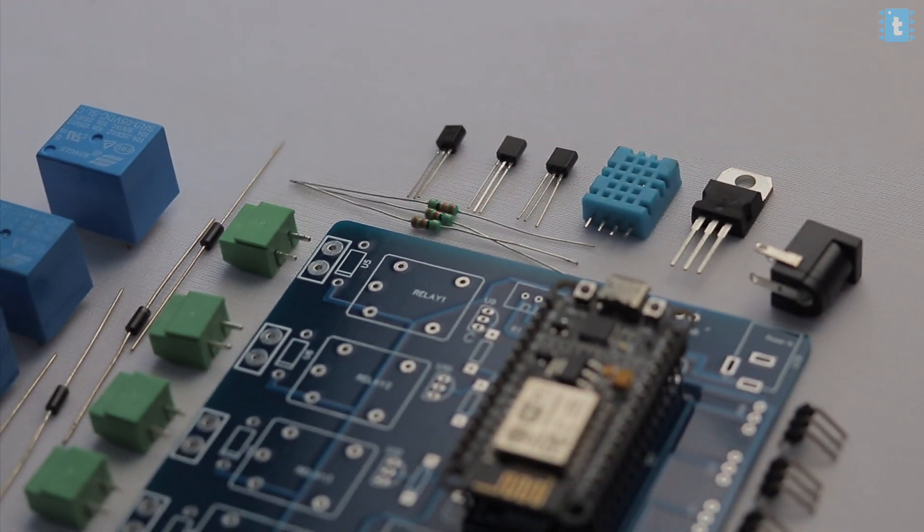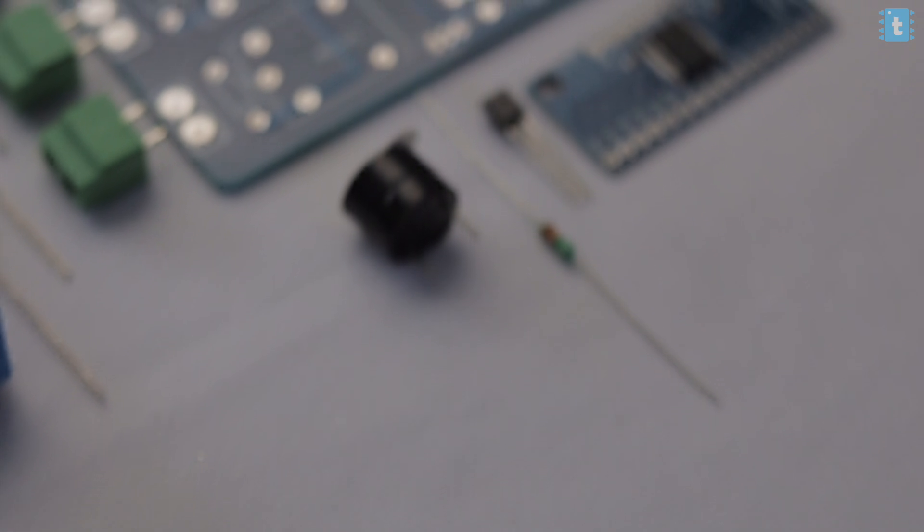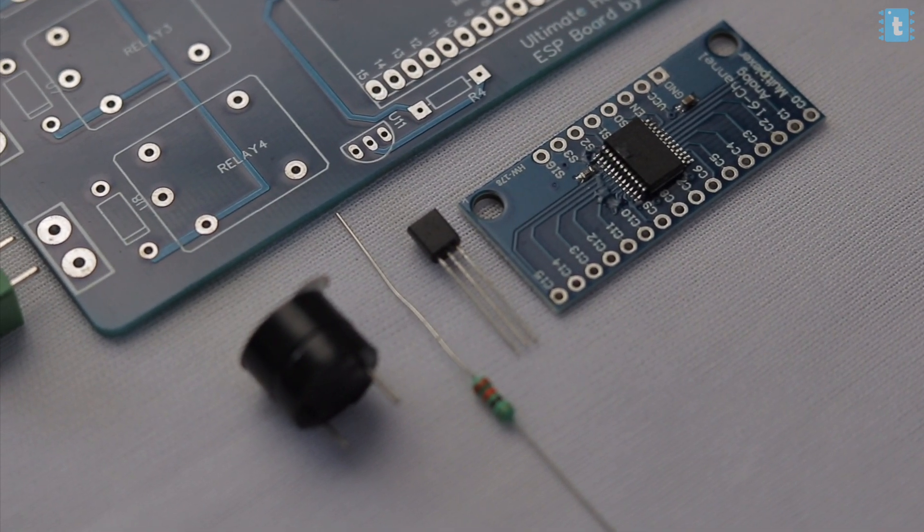For making this project you'll require all these components — links for each are attached in the description. I used a 16-channel multiplexer module to increase the number of analog pins for the NodeMCU board, since NodeMCU has only one analog pin. This module becomes mandatory when we need to interface more than one analog sensor.